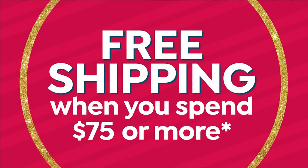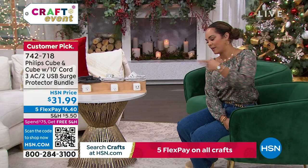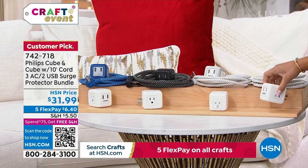One thing that happens during the holiday season is we can never have enough outlets, right? You've got a new gaming system, a new tablet, a new phone, a new smartwatch, and you need a place to plug everything in. From Philips, this is their cube — it takes one standard outlet and triples it.